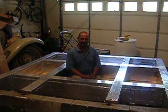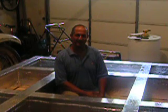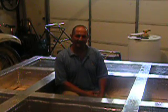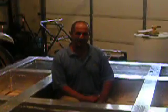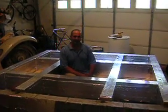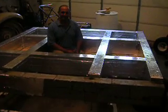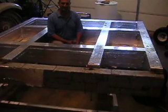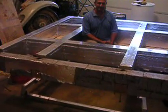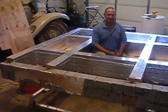I'm Greg Zanis and we're building Dream Car 123 with my sons Gregory and Chris Zanis. This is a full-size wood frame of how the steel frame will look. The car is being designed to hold as many batteries as possible. This frame has been made strictly to hold them — we have 80 batteries.